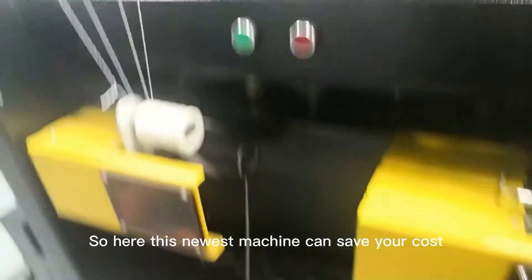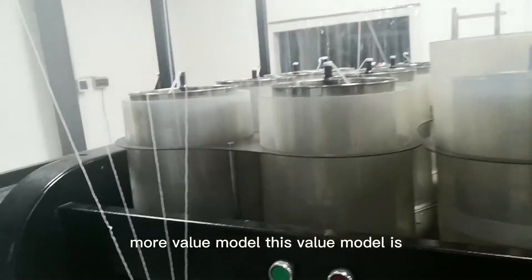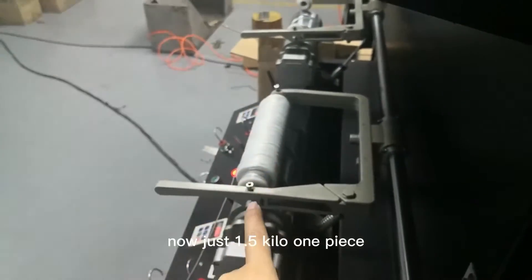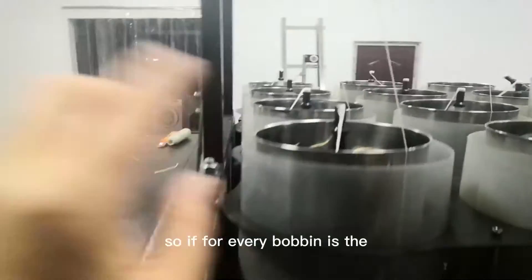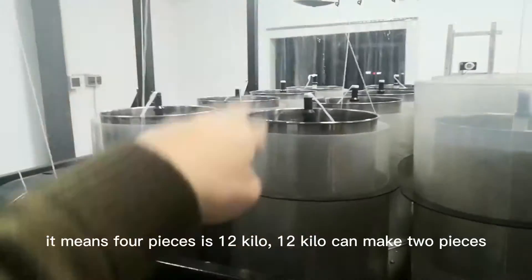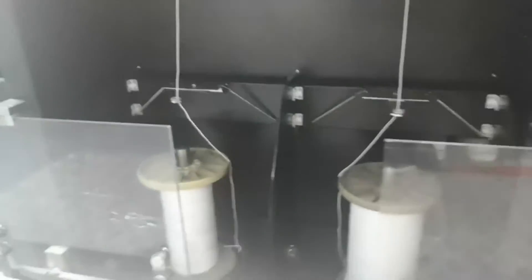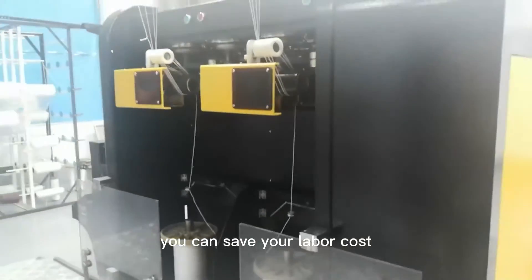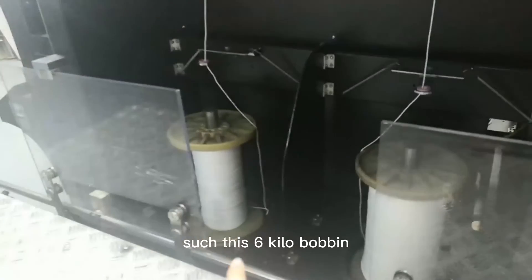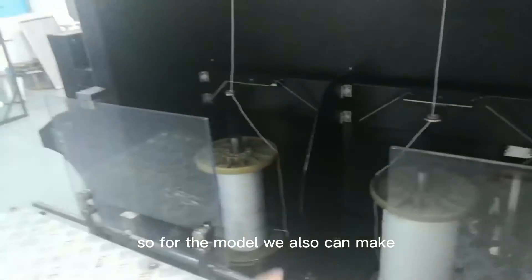This new machine can save your cost. At this moment we are developing another higher-value model — we will make this bobbin to be three kilos per piece, instead of the current 1.5 kilos per piece. So if every bobbin is three kilos, then four pieces equals 12 kilos, meaning one kilo can make two pieces of the six-kilo bobbin. By this calculation you can save your labor cost. Of course if your core forming machine cannot pull a six-kilo bobbin, we can also make this machine with a 1.5-kilogram bobbin per carton.